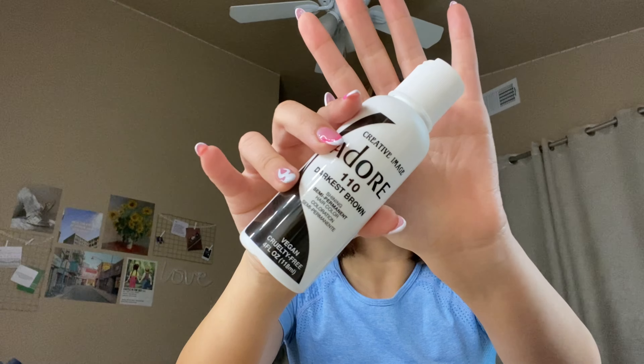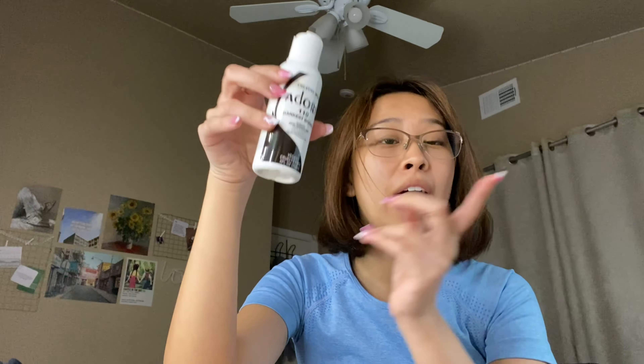This is what it looks like. I've heard a lot of good things about this brand. I picked it up at my local beauty store and I will be trying it for you guys today. This is vegan and cruelty-free, and this is four fluid ounces. I do not think I'm gonna be using the whole bottle because I did cut my hair.